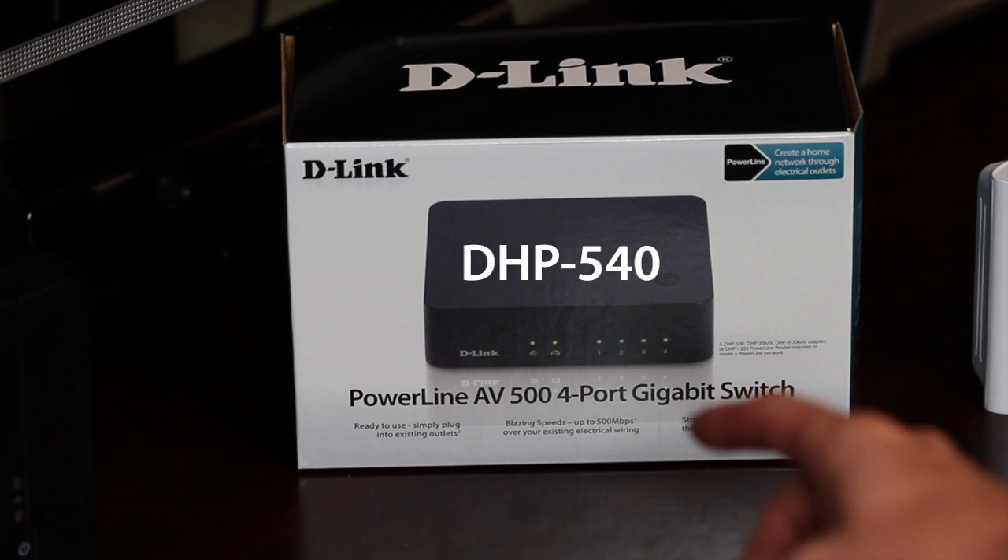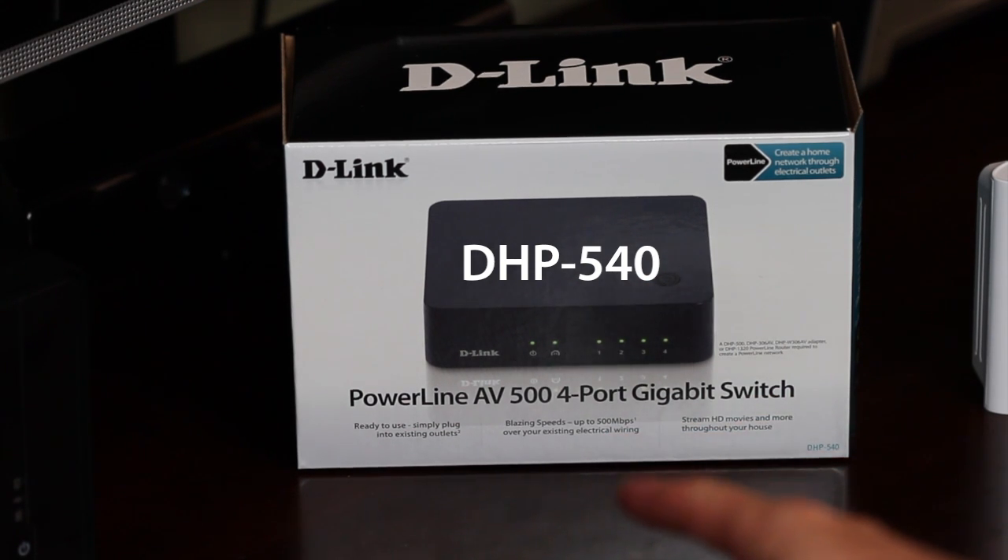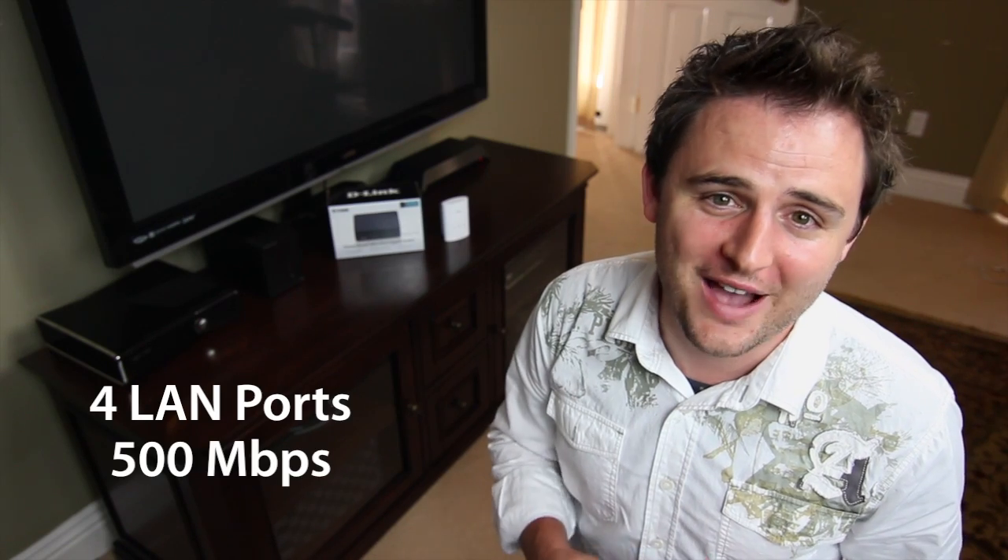Now, you could just add a switch, or better yet, cut the clutter and get the DHP540, the four-port gigabit switch with Powerline built right in. This gives you four wired connections to connect anywhere you want, with reliable speeds up to 500 megabits a second, and it's painless to set up.